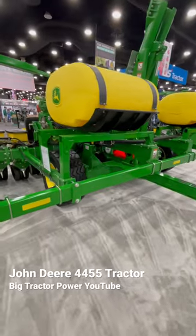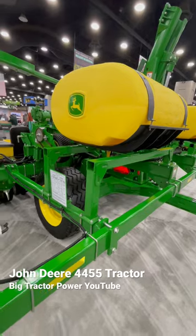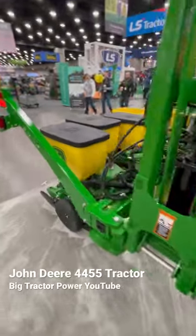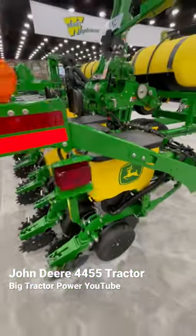The 1745 can be used with liquid fertilizer application. You can put a commodity tank on it for your seed, and it will plant eight rows of 30-inch spaced corn or 11 rows of 15-inch spaced soybeans.